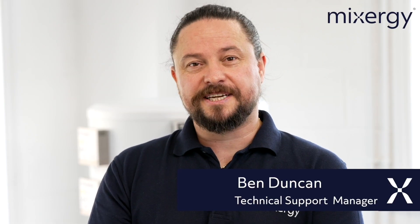Hi everybody, I'm Ben from Mixergy and I'm here today to present a few videos on the installation of the Mixergy smart hot water cylinder. If you're watching this video you're one of our approved installers who's been commissioned to install a tank to a customer's property. Please remember if you are installing the tank as an unvented system you are going to need your G3 unvented qualification. To ease the commissioning process please download our Mixergy installer app — this will also grant you some Mixergy installer benefits.